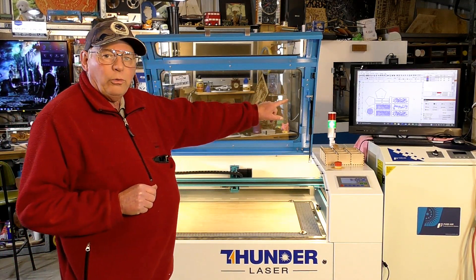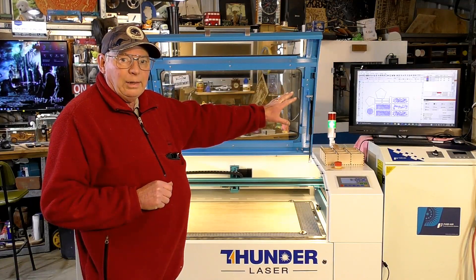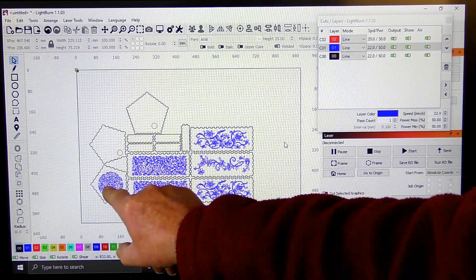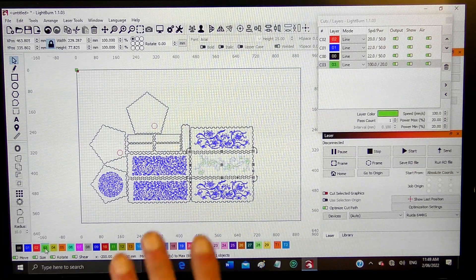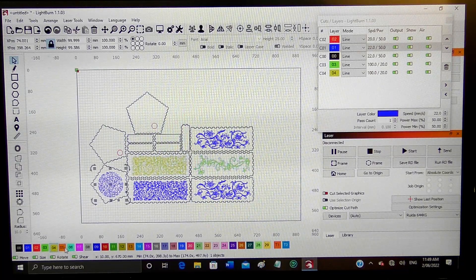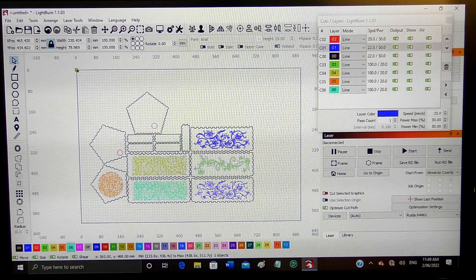First things first, I'm going to make a couple of alterations. I want to individualize the blue layer by cutting it into separate layers. So I'm going to allocate these five internal blue areas into their own separate layers — that's a very easy task. You just highlight and assign a different color or layer: this one gets the next color, this one orange, this one turquoise, and this one purple.